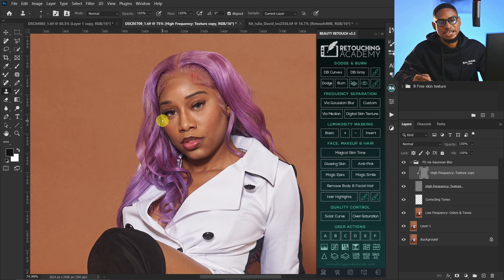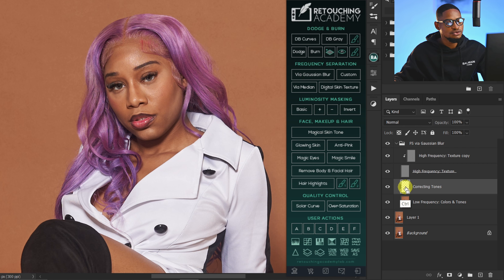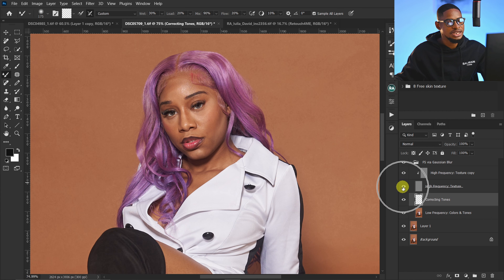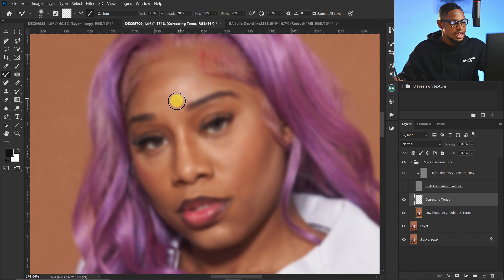If you want to use the Mixer Brush tool to smoothen the skin, pick your Mixer Brush tool. In the Retouching Academy panel, make sure your Corrective Tool layer is selected, then turn off your High Frequency layer so we only have the colors of the image. For my Mixer Brush settings: Wet is 30, Load is 20, Flow is 20, and Sample All Layers is checked — very important. Use your bracket keys to increase and decrease your brush size, and paint on highlights, midtones, and shadows separately to smoothen the skin.